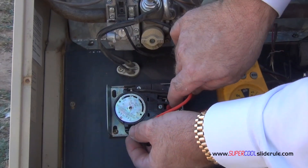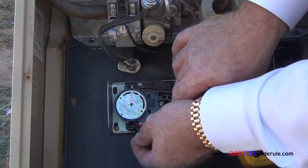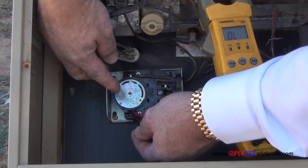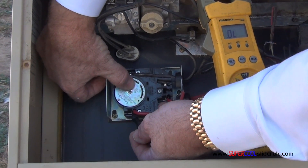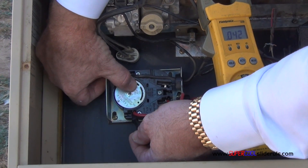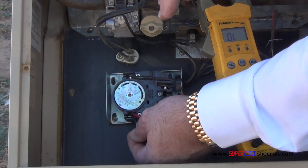Next, to check for continuity here — there is none, which is how it should be. We turn our dial, you hear it turn on there. So the fan and limit control is working properly.